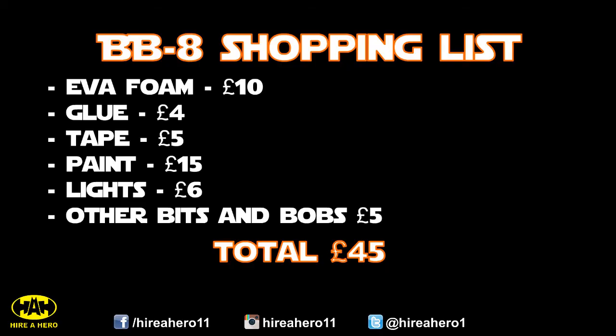So quick breakdown of the costs: the EVA foam mats pack of six was £10, hot glue £4, the black tape used to hold it together was about £5, the paint was £15 although I've still got loads left over, the lights £6, and the other bits and bobs — that would be things like the paint brushes, the antennas and the plastic bauble I used for the lens — that was £5. Putting the total at £45 if you had to buy everything brand new. If you already have some paint, brushes, and glue, which I'd imagine you do, it would come in at a lot less. So whichever way you look at it, really cheap.